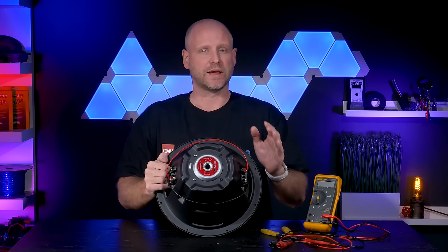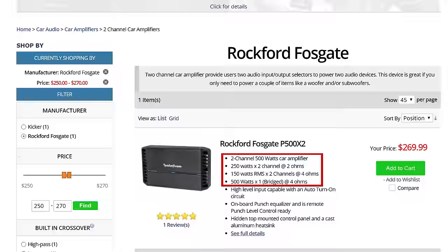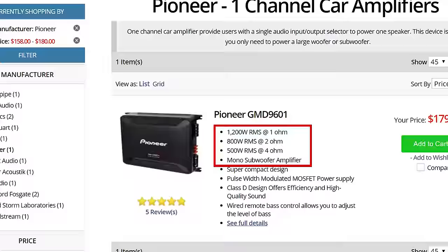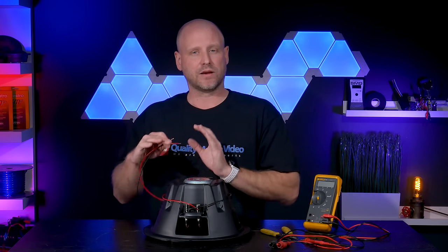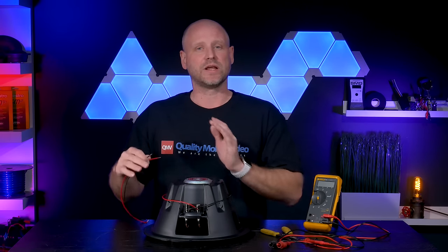Not all amplifiers can support a 2 ohm load. Two-channel amplifiers in stereo typically have a minimum load of 2 ohms. Class D amplifiers typically run anywhere from 1 to 2 ohm — check your instruction manual. The advantage of running lower impedance is the amplifier outputs more power, but it emits more heat, so make sure your power wire, speaker wire, and amplifier cooling are up to the task. Ensure your power wire is large enough to support the current draw.